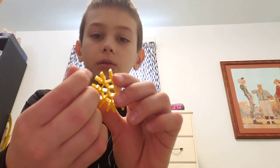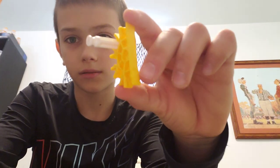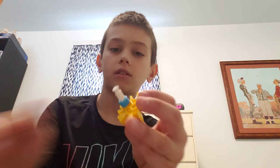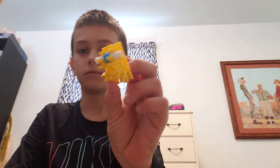To start, connect a white rod onto one of these. Then add two of the smallest blue spacers onto the white rod like this. Then put another yellow connector on the other side. Make another one — now you have two of these.